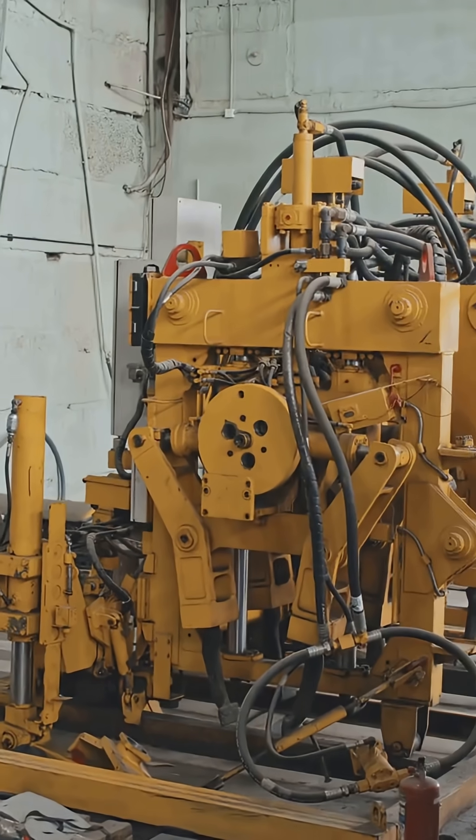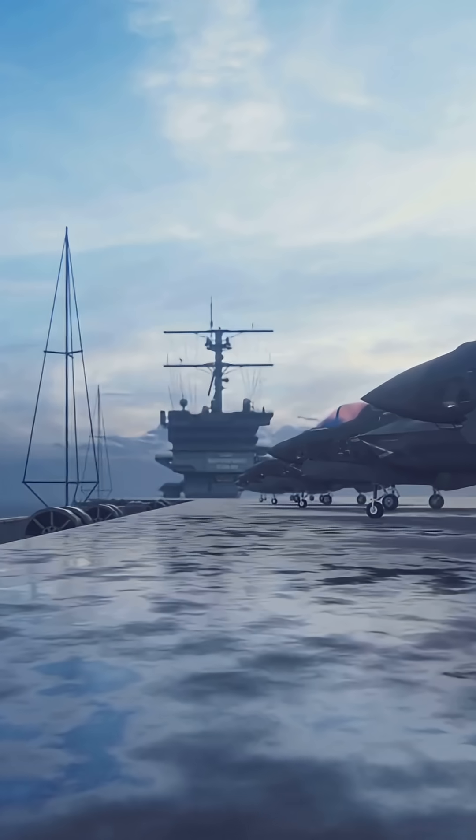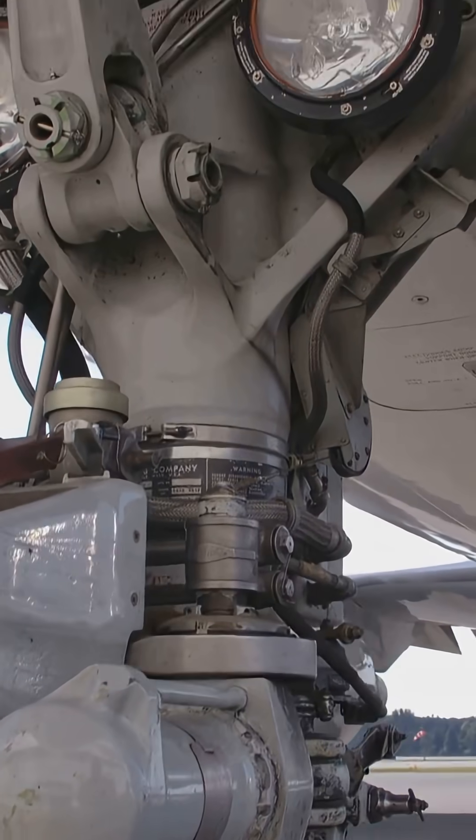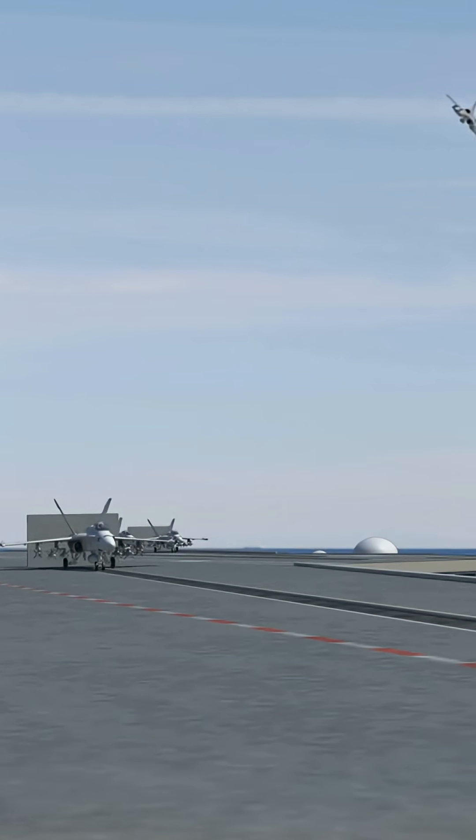The secret sauce? Hydraulic dampers below deck. These act like massive shock absorbers, smoothly absorbing the jet's energy and preventing it from bouncing or breaking apart.